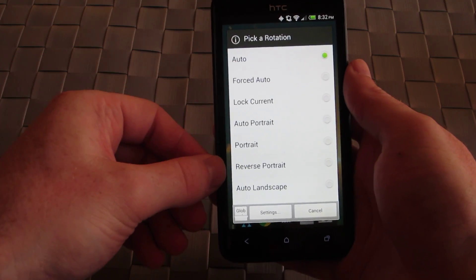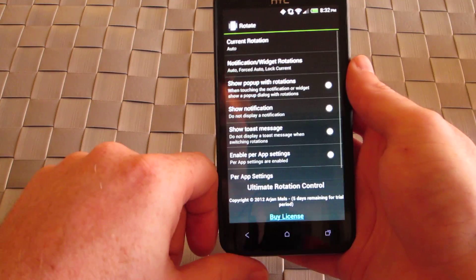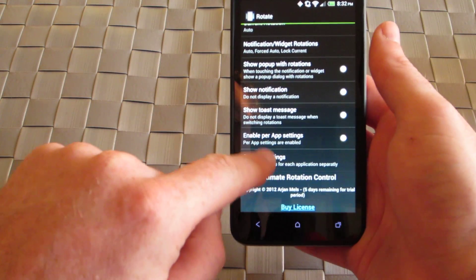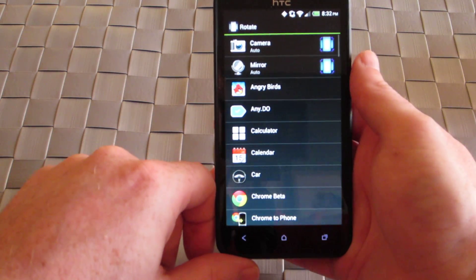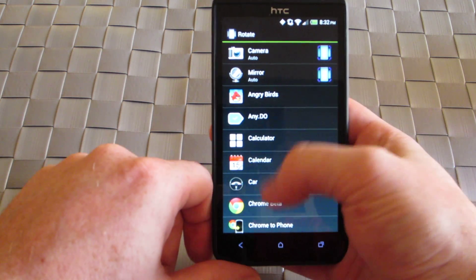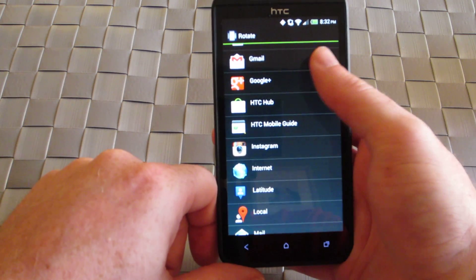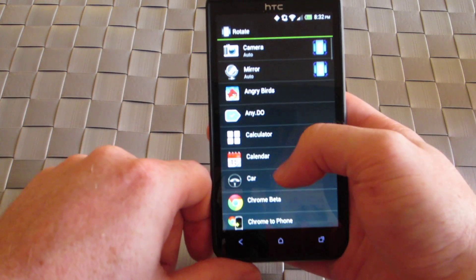You can lock it in certain directions, do force auto rotation. Then if you actually dive into the settings, it gives you the option to do per app settings. So if you have a specific app that you want in a specific orientation every time you launch it, it will automatically save that rotation. Therefore, every time you go back, it will be in the correct orientation that you like.